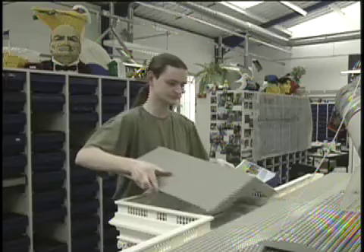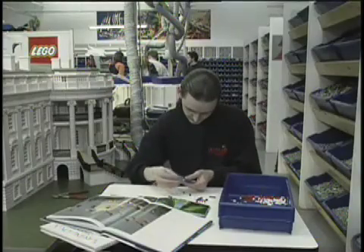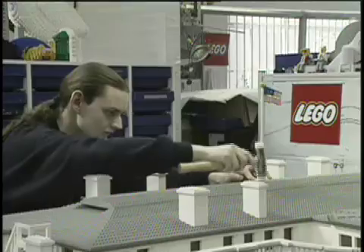The home of the President of the United States, the White House. It has 32,000 bricks and took more than six weeks to complete. Wow, that's almost a whole summer vacation.